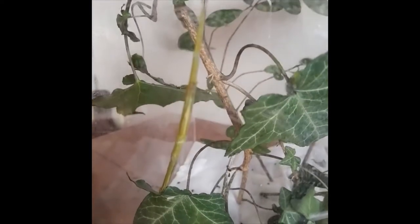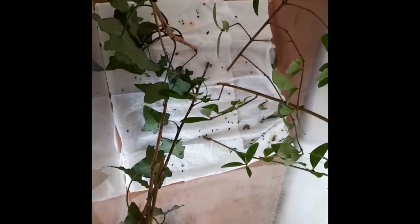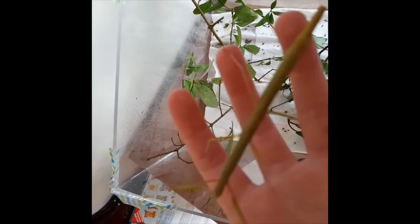Now I'm going to show you how to handle an Indian stick insect. Here is my enclosure, and now I'm going to pick up a female Indian stick insect. Here she is — as you can see, she is very still.